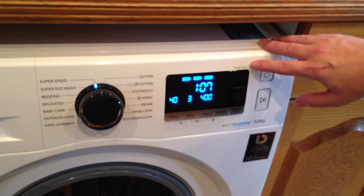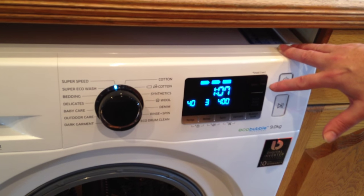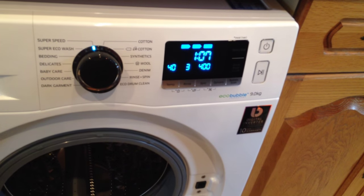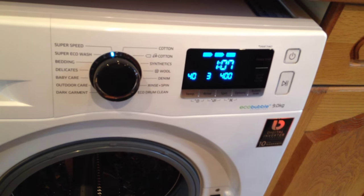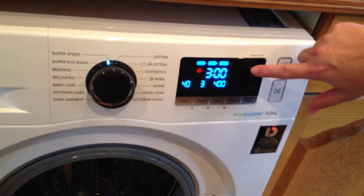You also can set it so it stops at a pre-set time. So say for example you're going to work and you want to put your washing on before you go but you don't want it to finish too early so it's sitting in the machine — you can set it two or three hours later.